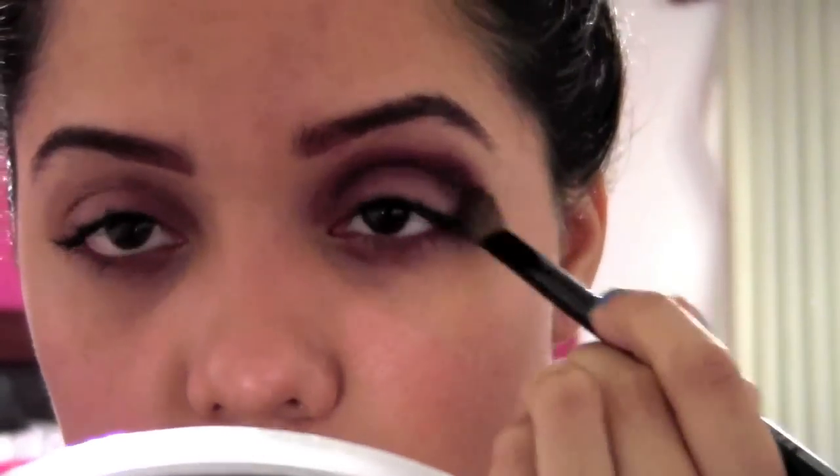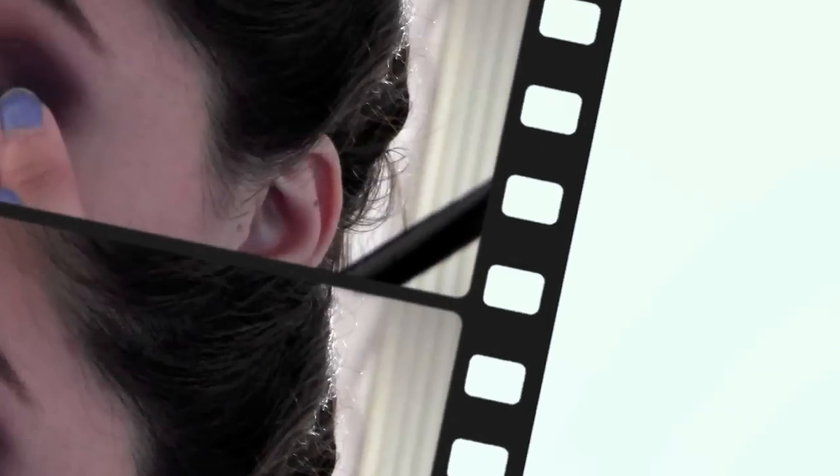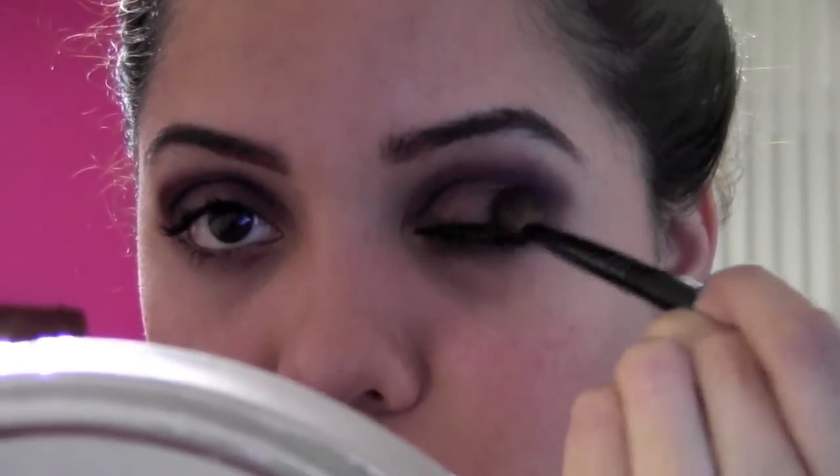Just keep going with the purple and the bronze color and blend them into your crease. Make sure you blend everything so it looks well blended. Keep applying this to the area where I'm applying it.